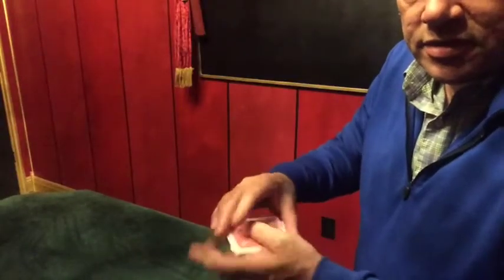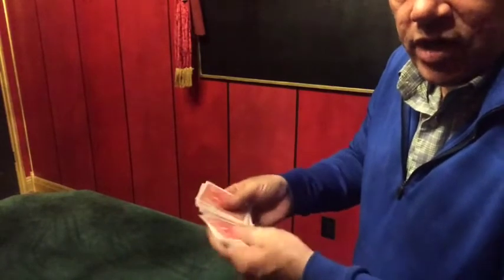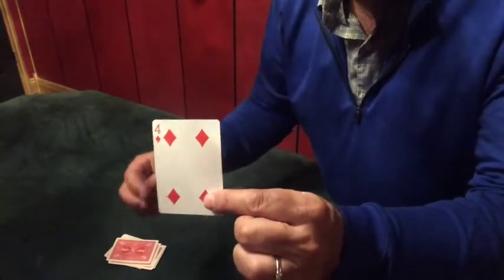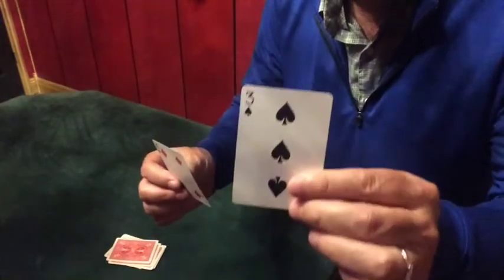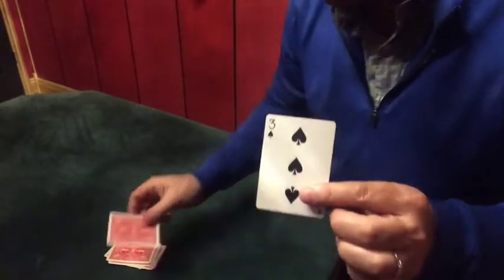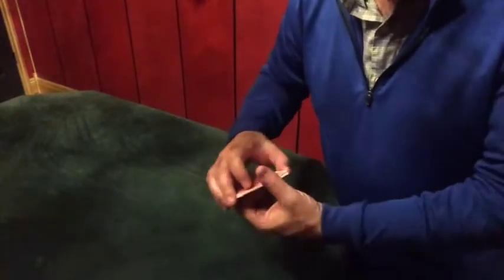Basically, the cards can be shuffled. Cut the cards, give them a cut as many times as you like. Then you have the spectator cut and where they cut to, you have them look at that card and remember it. You also invite a second spectator to look at a card and remember it. So here we have a 4 and a 3 — wherever they cut to, those are the cards they take a look at.